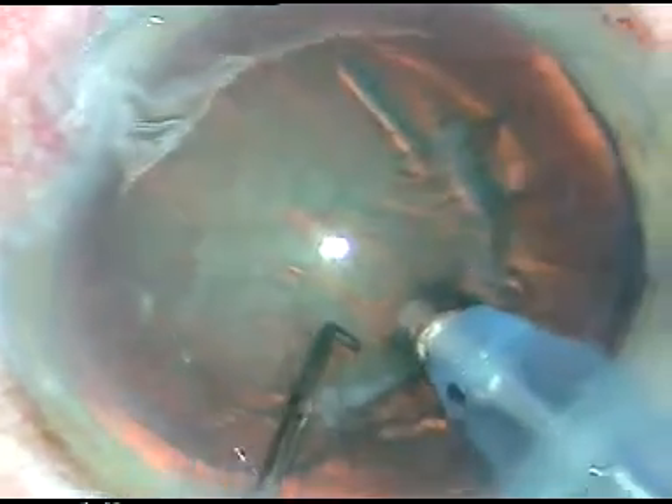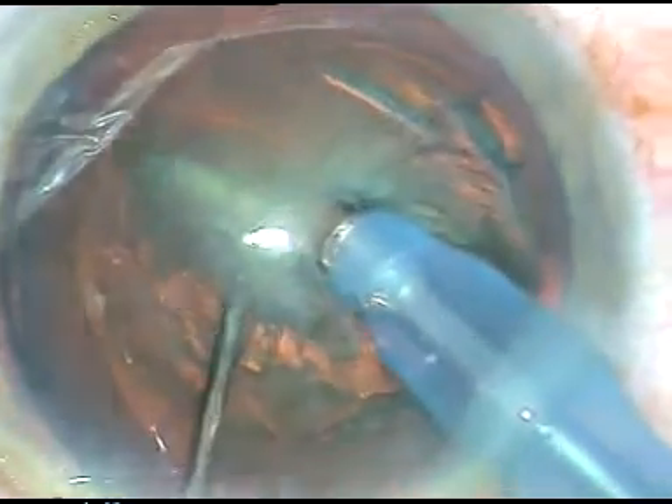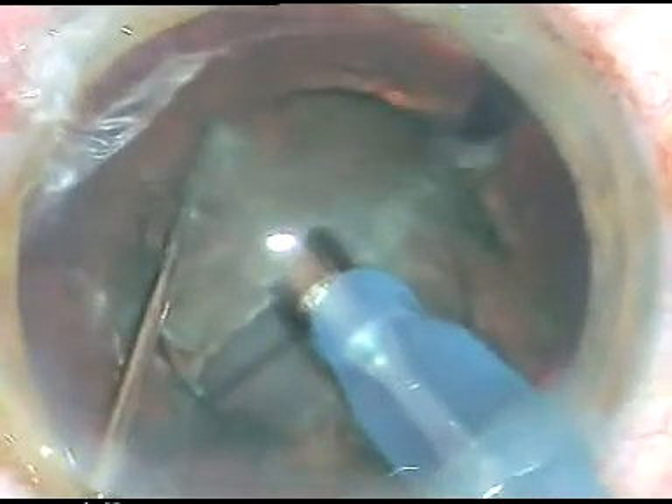But I will be able to hold it. Yes, I am holding it at the center and I just cut the nucleus into two halves with the chopper. Hold it again and divide the hemi-nucleus into two parts. This other hemi-nucleus is also divided into two parts. I am in FACO 2 mode from the beginning. The FACO power in this case was 45%, fluid flow was 40%, and vacuum was 400. All four fragments are emulsified and removed.